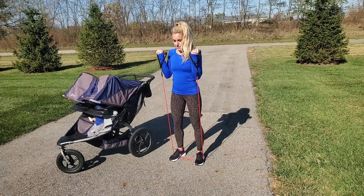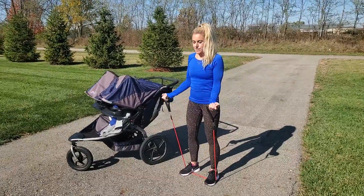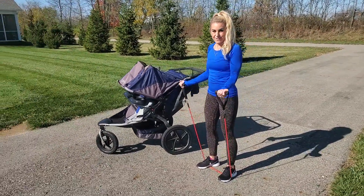You have ten bicep curls and three sets of ten. In between each set, you will do a walk, run, or jog.